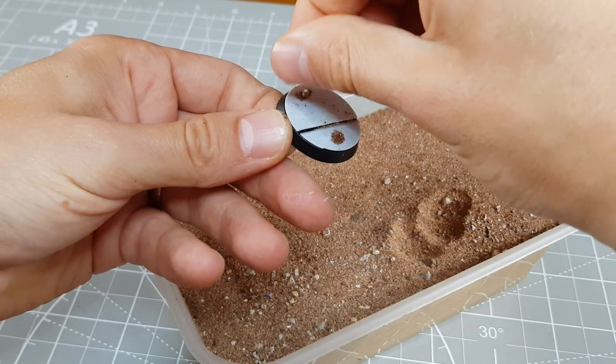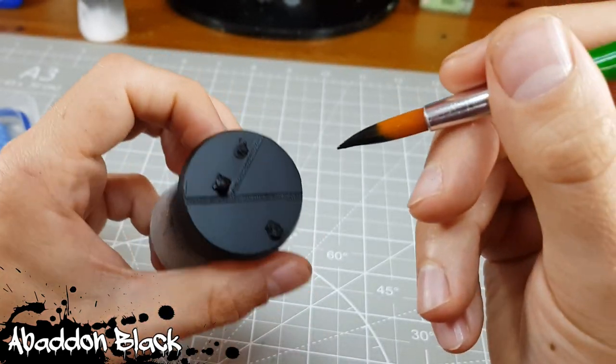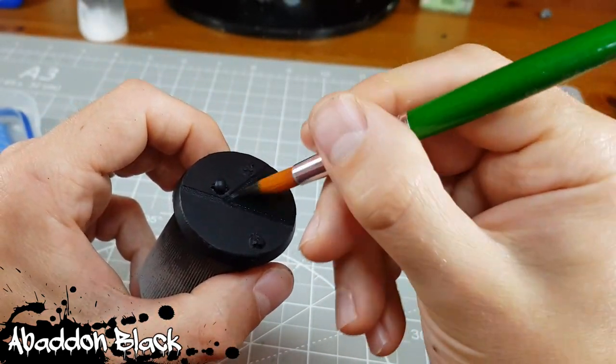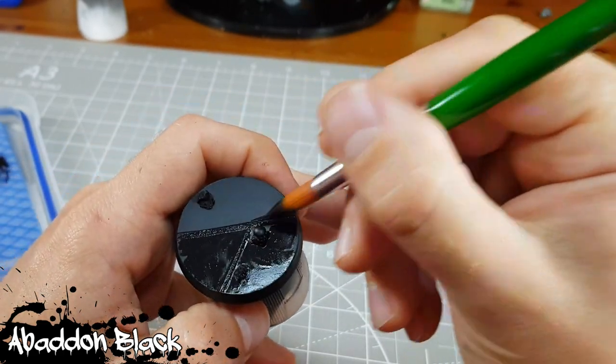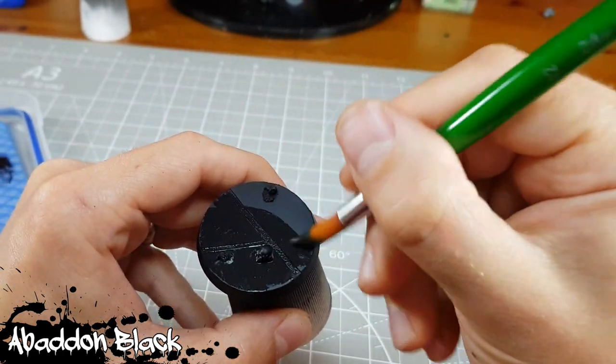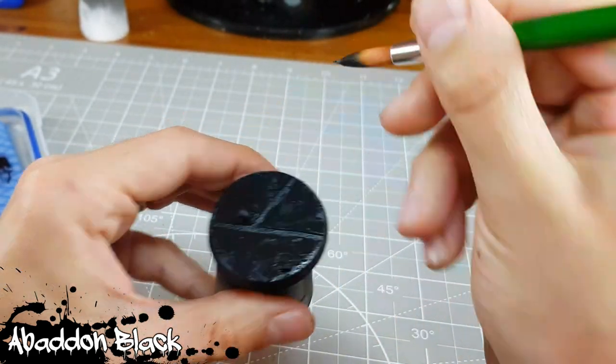Now my bases are ready for priming and painting. For these Blackstone Fortress bases I prime with Chaos Black Spray and then paint a thin layer of Abaddon Black over the top. I use Abaddon Black afterwards to ensure I'm getting a nice uniform colour over the entirety of the base, so I can do seamless touch-ups later if needed.